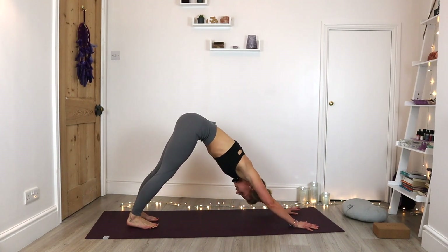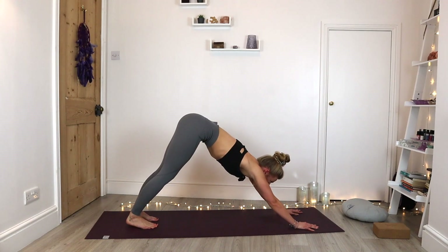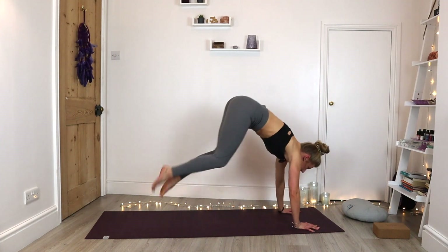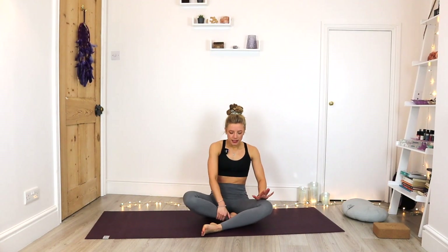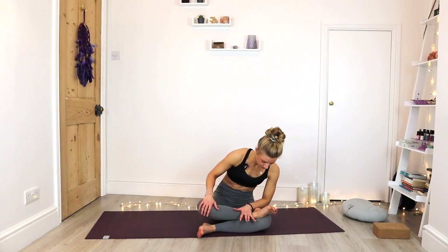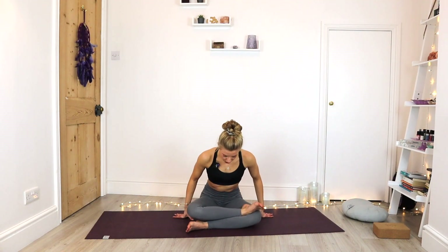A couple of breaths here. Jump to seated — see if we can float those feet forward, crossing the ankles, sinking into the knees. Coming all the way to seated. From here, we're going to find our log pose, just stacking the lower legs on top of each other. If you need to bring a block underneath, you can. You might feel quite tight when you first come into this pose, but then the body might start to release.